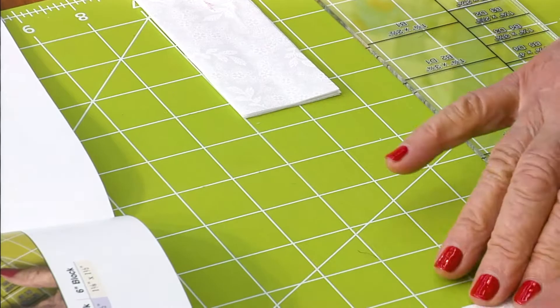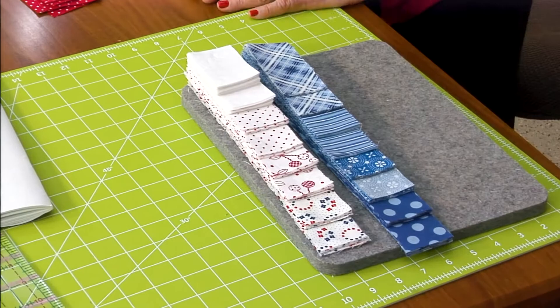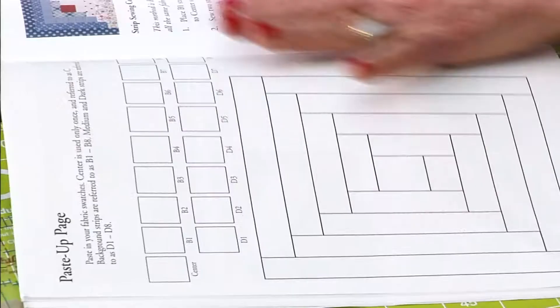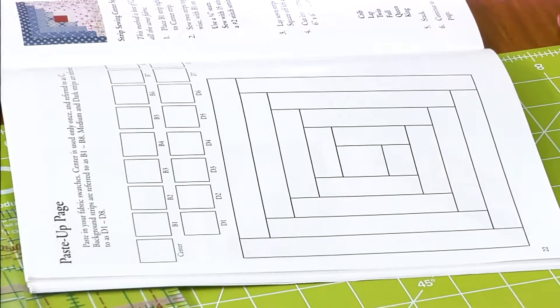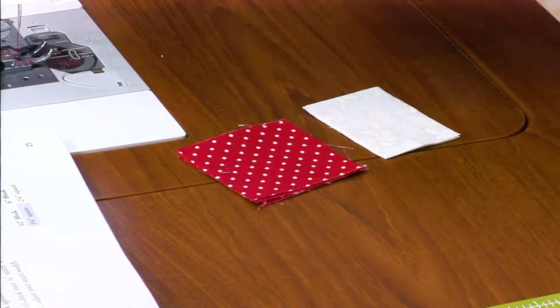That's all you do. Once you're done, check it out — there's the light and the dark. This is your paste-up. Be sure and paste in swatches so you know what your block looks like. Just lay out B1, background 1, and center square. And before you start, clean your machine.